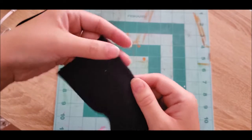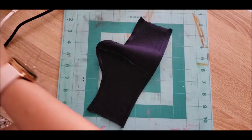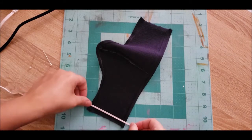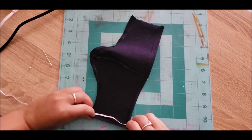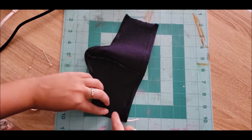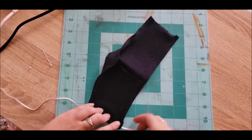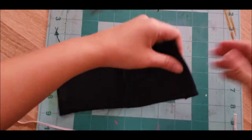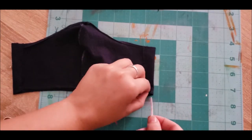We've got our edges stitched up, top and bottom. Now we just need these end bits. I'm going to set this in here to get an idea of where it's supposed to go, then fold over to make the casing and iron it down so I have a good idea of where I need to do the stitching — right up against the edge, about a finger's width in. I'll do the same on the other side, then show you how I'm attaching the elastic. The casing is now completely sewn on both sides.